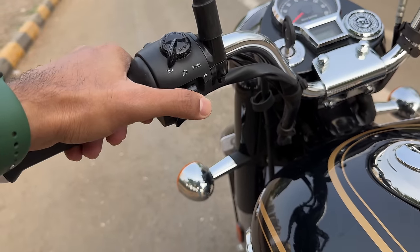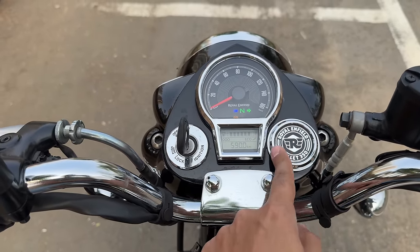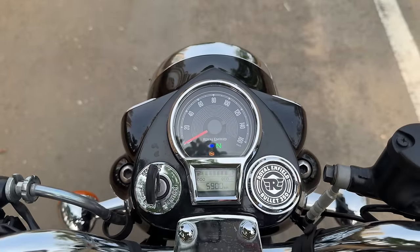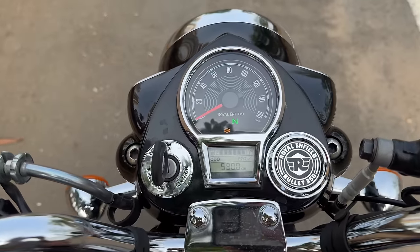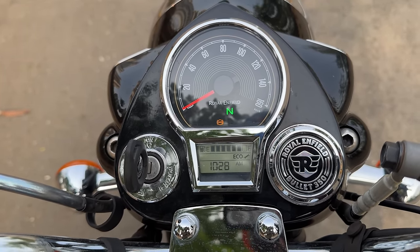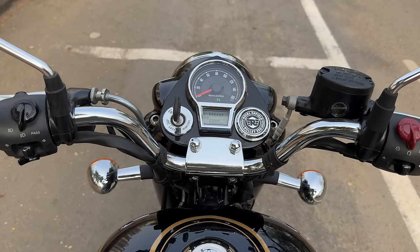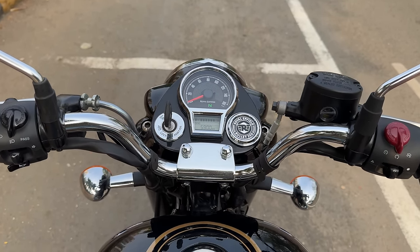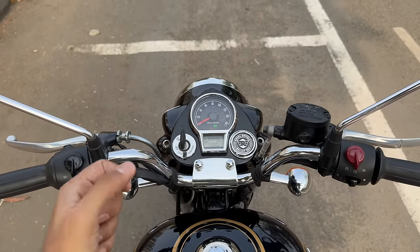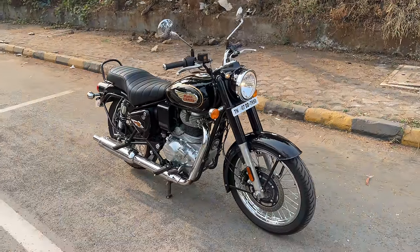Here is the control for the headlights and for the indicators. TripPer navigation is optional — I think it is standard on higher trims of the Classic 350. There's the analog speedometer marked all the way to an optimistic 160 kilometers per hour, which you can reach in your dreams of course. You get a display with a fuel meter — it's saying you are very eco-friendly right now. That is the odometer and you can browse through twin trip meters along with a clock. The handlebar is now 20mm taller for a more upright riding position. Those are the changes to the Royal Enfield Bullet 350, which is nothing but a Classic 350. Let's start riding right away.